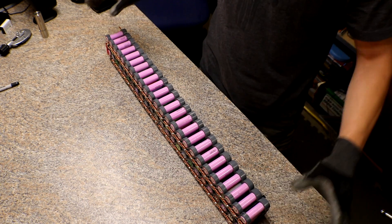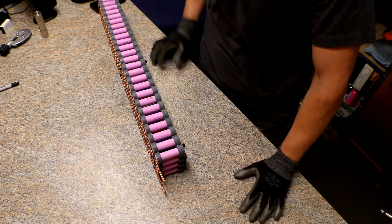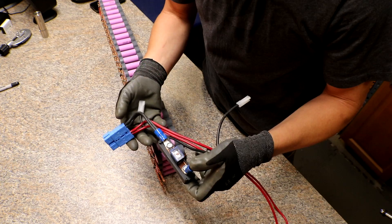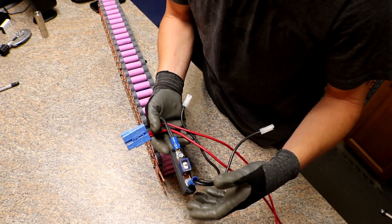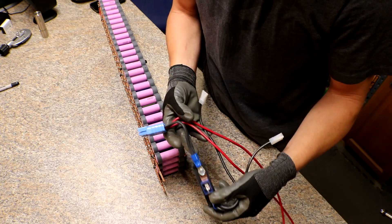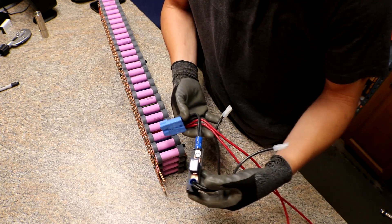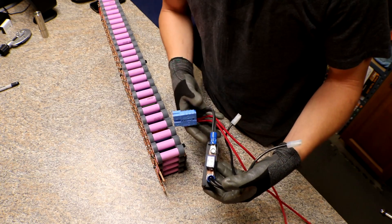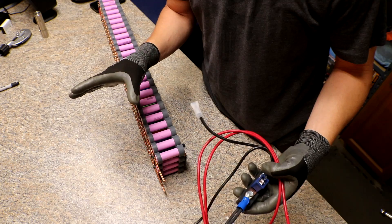I haven't put on any of the end connectors because I was waiting to get more 100-amp fuses. I've been getting them from a recycler for free, but I don't know when I'll get more. I have 14 but I want one per lug, so I need 14 more. I'm not going to use them right now — if I get more in the future I may add a fuse between each pack. I'm tired of waiting, so I'm just going to put on the regular Anderson plug.